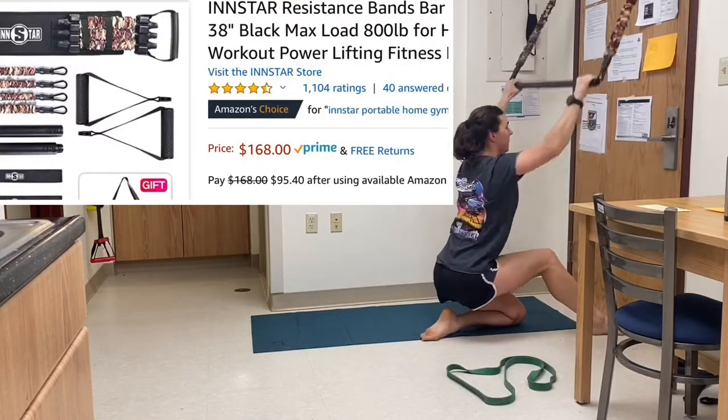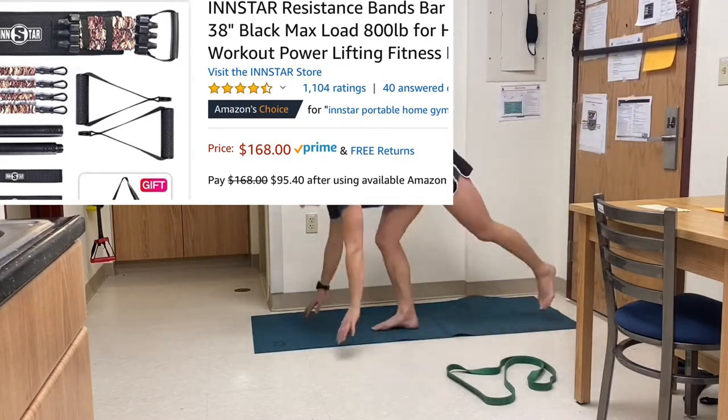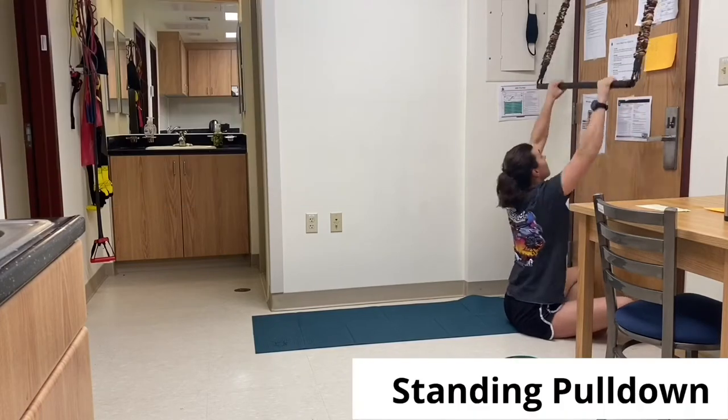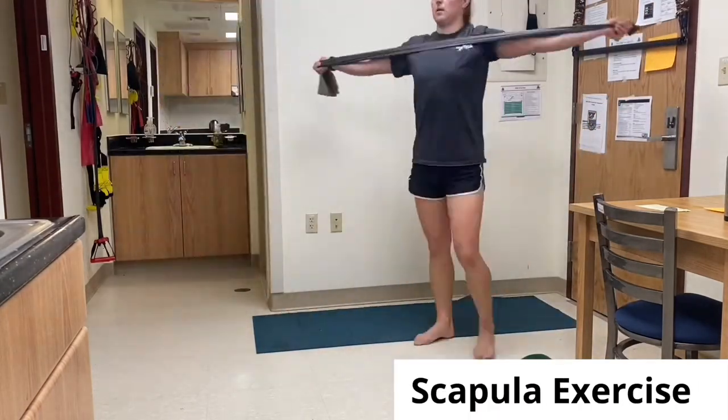The system cost $168 on Amazon Prime. The benefits are I was able to take it with me for band life. It's easy to travel with — you can pack it up in a suitcase pretty easily. You can pack small and the bands are protected, which is kind of a big deal.